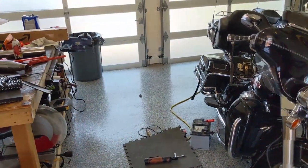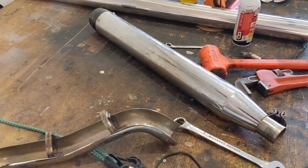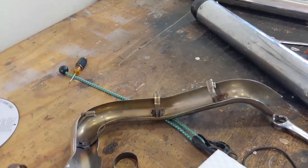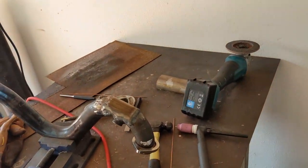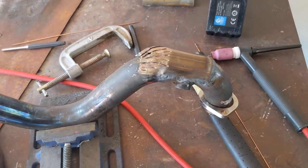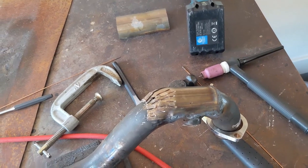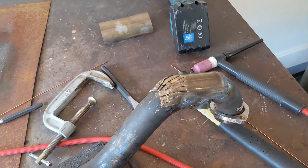You might be thinking that looks ugly even after you TIG weld it and grind it. Well it really doesn't matter because this pipe actually has a shiny chrome cover that goes over it, which means nobody will ever be able to see this repair unless they disassemble the exhaust. Hopefully we got this set up enough that it didn't warp at all during welding. I'm going to finish welding this up — it shouldn't take too long — then let it cool and see if we can put it back on the bike.